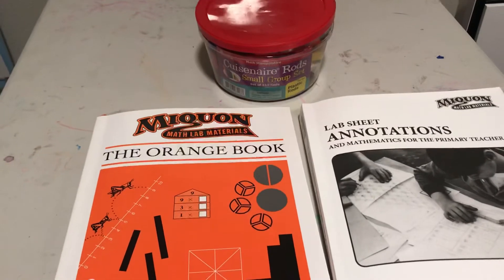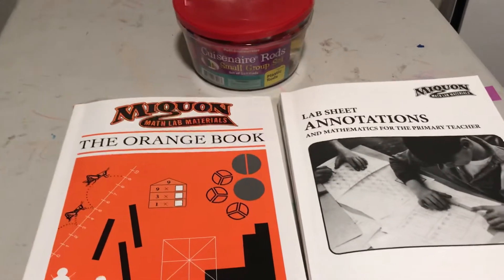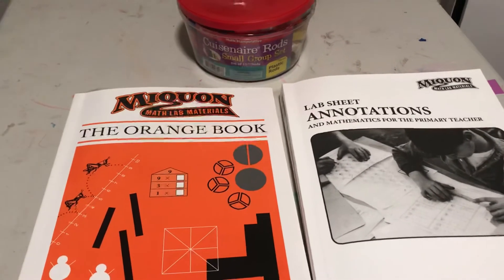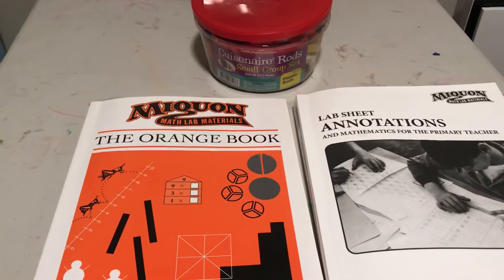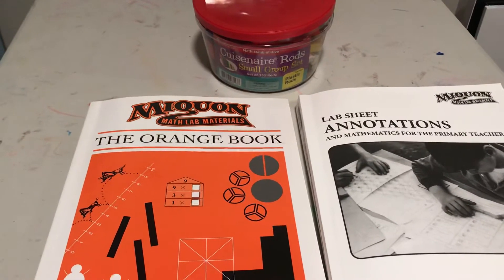This is a fantastic curriculum called Mequon Math. It's a primary grades curriculum usually used in grades 1 through 3, and it focuses on the conceptual underpinnings for early numeracy, taking a lab-based, hands-on approach to mathematics.